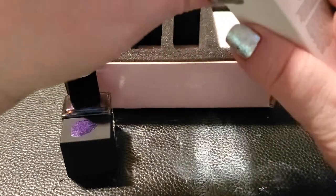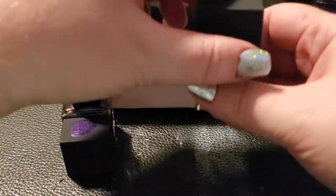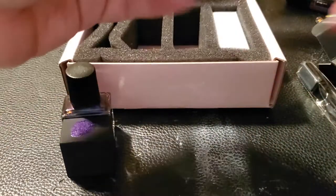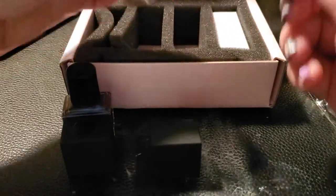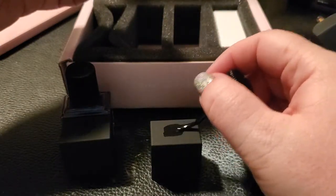The next one I got is one that has been out of stock for quite some time, so I'm really excited to get this. This is LBD, which stands for Little Black Dress — just their basic black. The caps are kind of hard to get off sometimes, but I've heard this is one of those one-coat coverage polishes. We'll go ahead and swatch that on top.